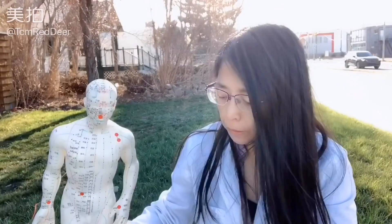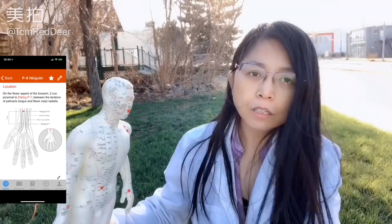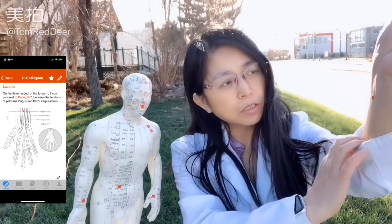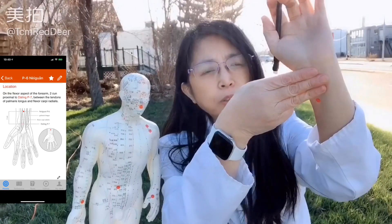The third one is PC-6, which can help you stop vomiting. It's on the forearm — three of your own fingers from the wrist, right here. Three of your own fingers from the wrist.